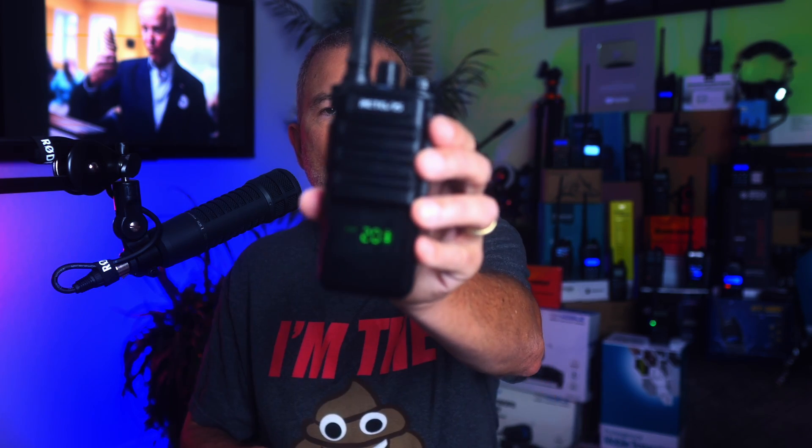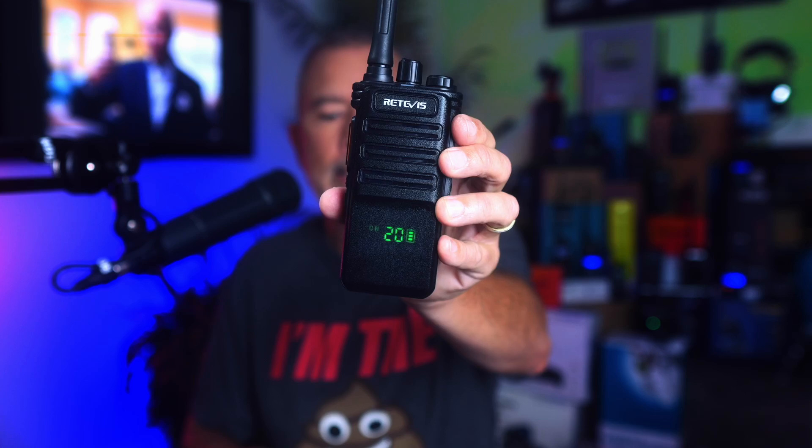Before I start bad-mouthing Redivis again, allow me to point out that Redivis did send me this new Redivis RB89 radio in exchange for an honest review. And trust me, this review will be very painfully honest.